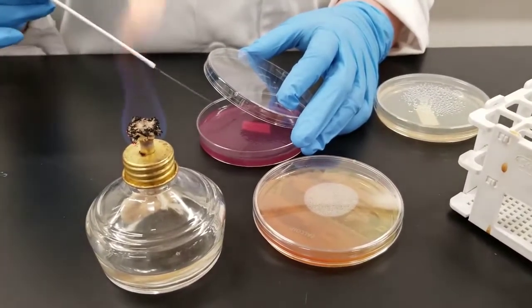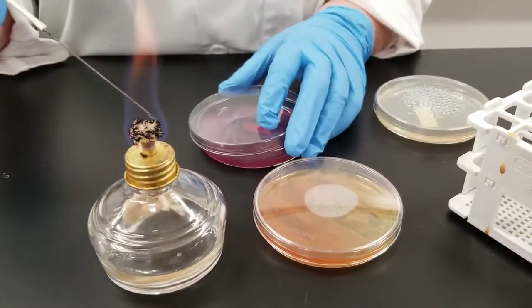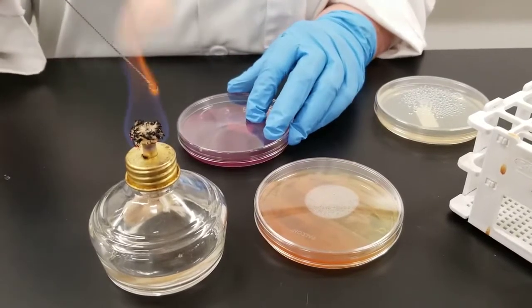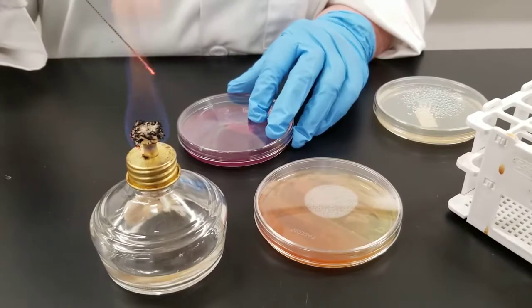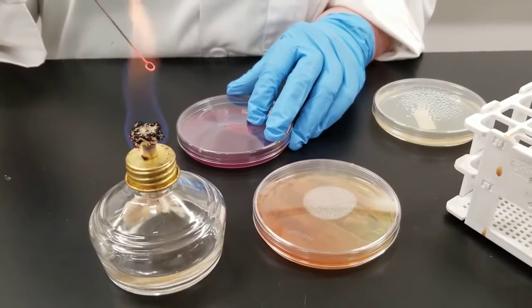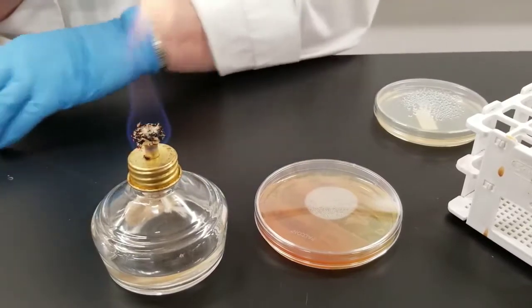Try not to dig the loop into the media. That's a learned thing — I do it often by feel. When you're done, you need to flame your loop again. You still have bacteria on there, so you need to sterilize it. Get it nice and glowing. This plate is done now.